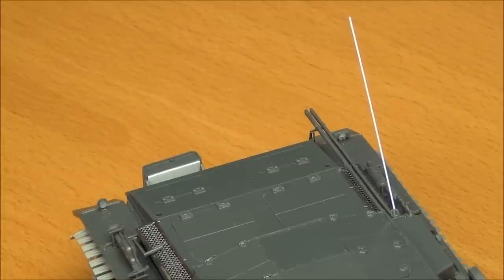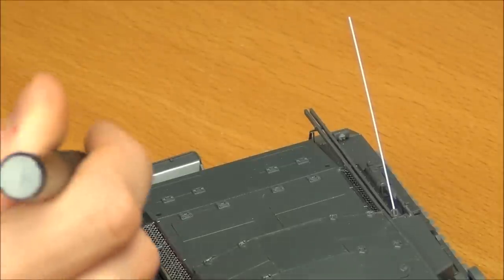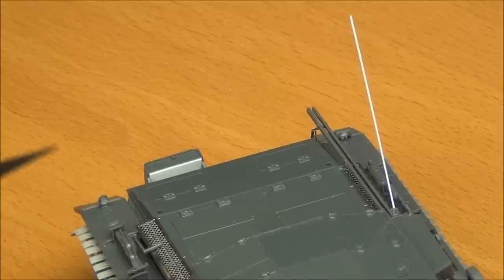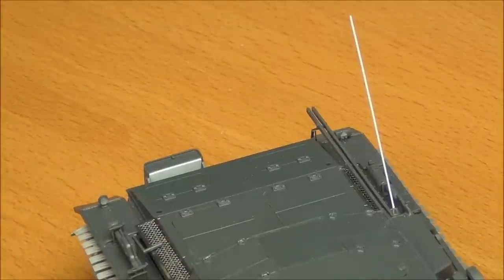Tamiya kits are often very good at having no flash, perfect fit, and not many pin marks, but this kit has quite a number of them, which is weird. There are a couple behind the smoke candle on the back — if you look in this way you'd see them. There are also some on the back of the rear lights, so I've got filler on those. These are all sunken pin marks, so you can't sand them down — you have to fill them in.